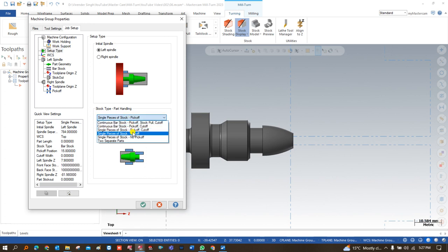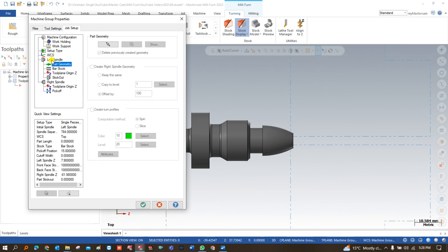How my part is going to be handled — I just say single piece of stock. The meaning of this is that I have a single piece of stock, and once machining of this half of the piece is done, the right-hand spindle will come, pick up my work piece, and take it to the right-hand spindle. In the last video we learned about single piece of stock no pick-up — we always use that if we want to do entire machining on the left or right spindle only. If you want part handling without cut-off, we choose pick-off. For a continuous bar you can choose continuous bar, but for this one we choose single piece of stock.